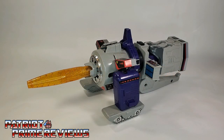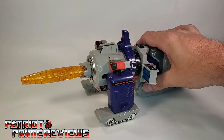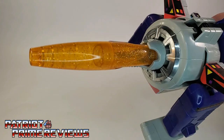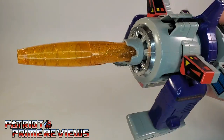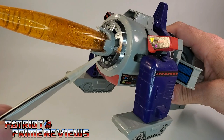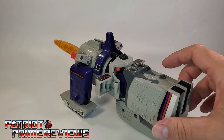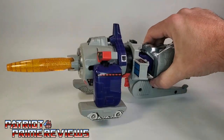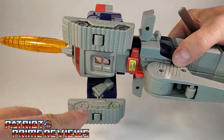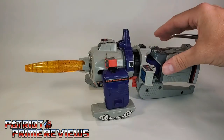We'll start things off by taking a look at Galvatron's Space Cannon alt mode, and this mode is a little weird. This is a Space Cannon without a doubt. It's got a really weird clear orange translucent barrel with a glitter finish — or as we here in West Virginia call it, the bass boat finish. He's got chrome around the barrel and lots of great sticker decals all over. Of course, mine are Toy Hacks reproductions. The Space Cannon mode does have some wheels here underneath on the treads, so it can move along.